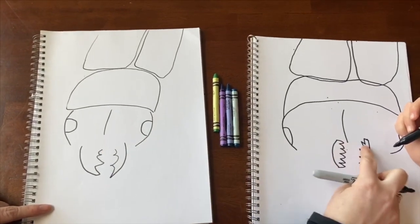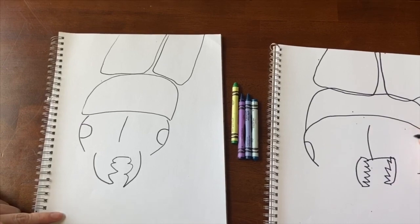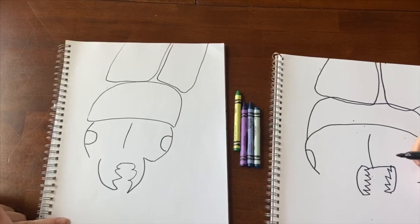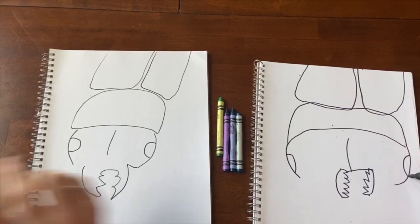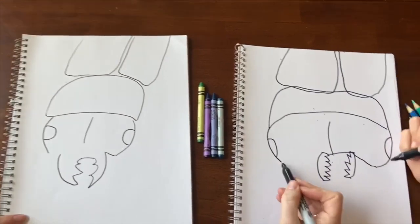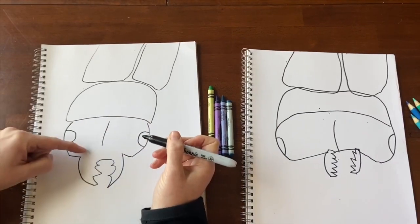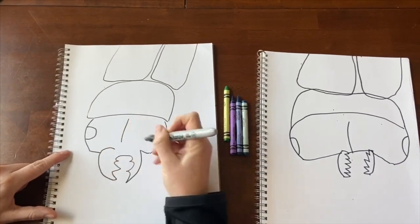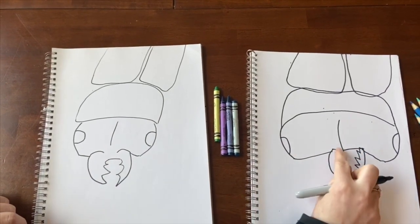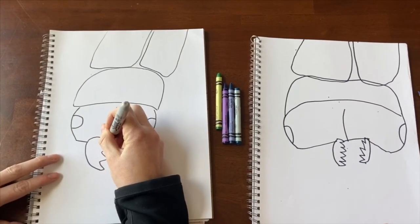Now we're going to connect in between the two with one line. We're also going to make a line that connects from here to the start of the pincher — it needs to connect. Jump to the other side and do the same. Then above it, make two small rainbows with a gap in between. Then come in and make a W in between.